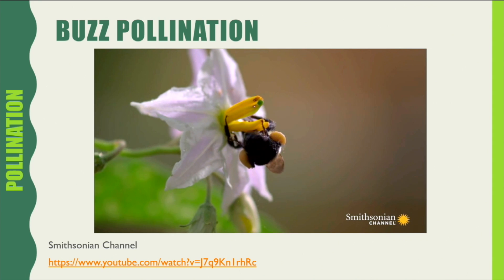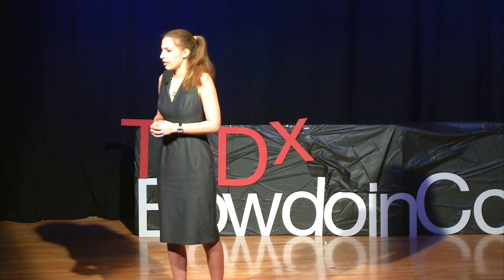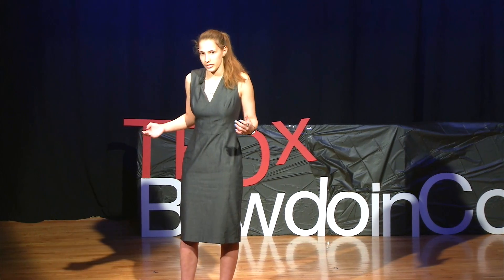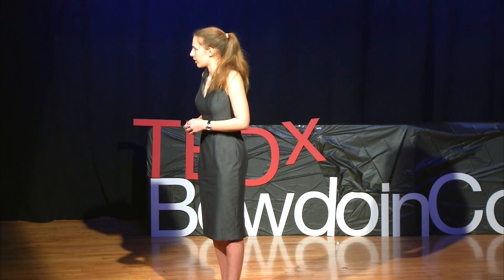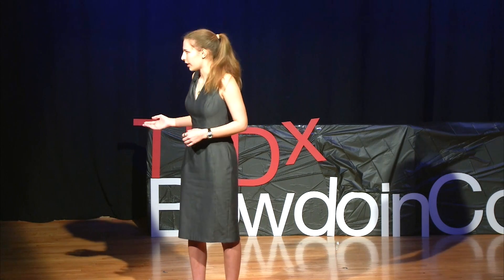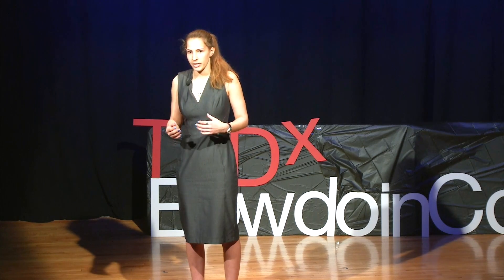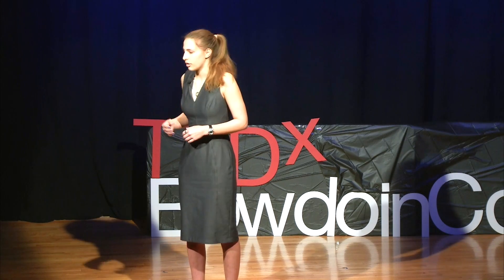Buzz pollination is one of the reasons why bumblebees are better pollinators than other types of bees like honeybees and solitary bees. While honeybees are very important for pollinating our crops, we need bumblebees not only for pollinating our crops but for pollinating our environment. Wild bees in North America include bumblebees and solitary bees. Solitary bees don't live in a colony, and while they are also important, bumblebees are more numerous and the fact that they live in a colony makes them better pollinators.